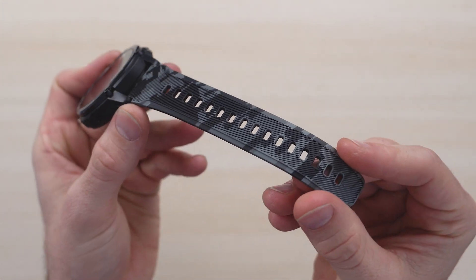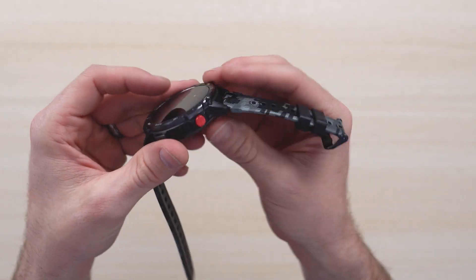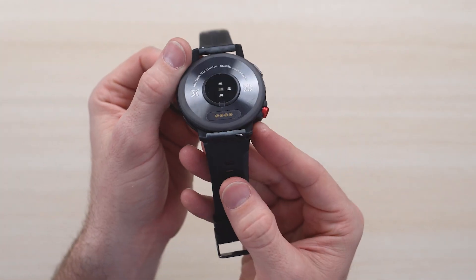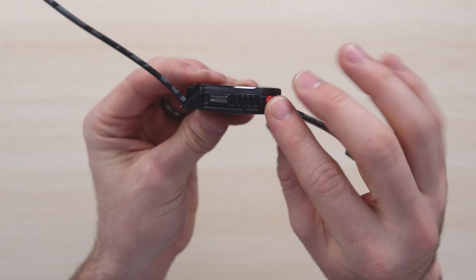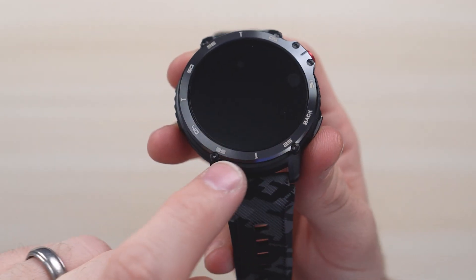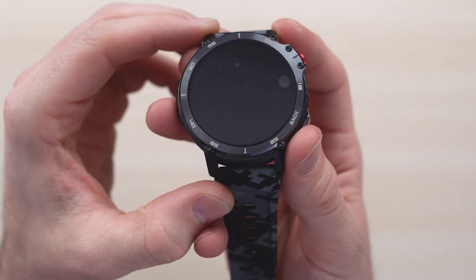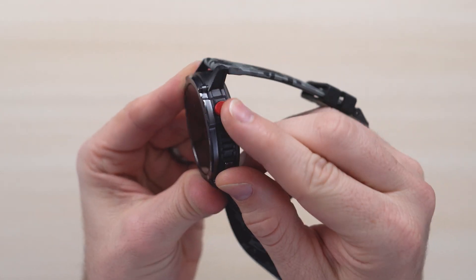As you can see, the strap is camo. You have a bunch of different styles you can choose from, and it fits really nice on the hand. On the back side you can see the charging mechanism as well as the monitors. You can see the button to adjust all your functions — it's very rugged and looks great. Built around the edges are your seconds, which is really nice to have on a digital watch nowadays.